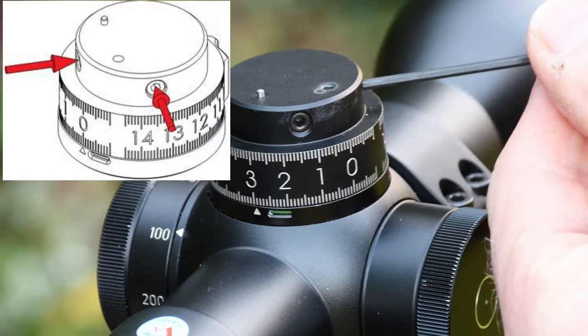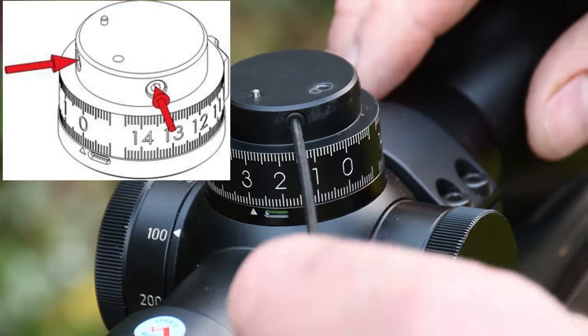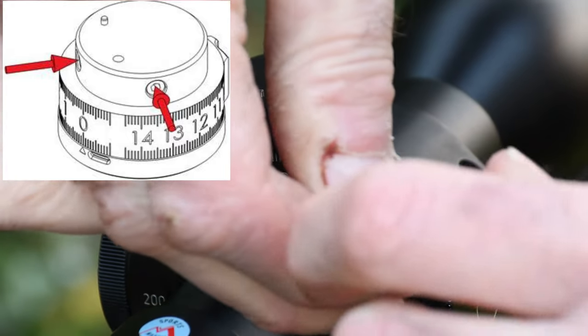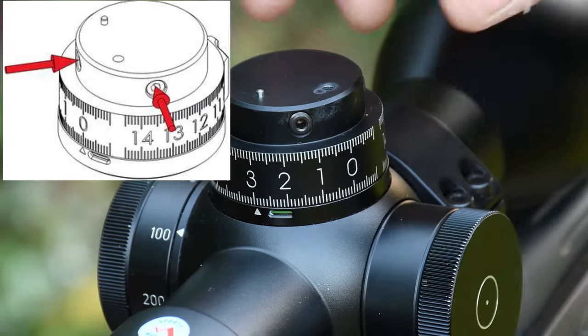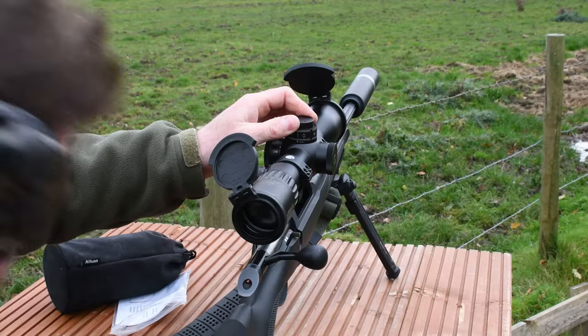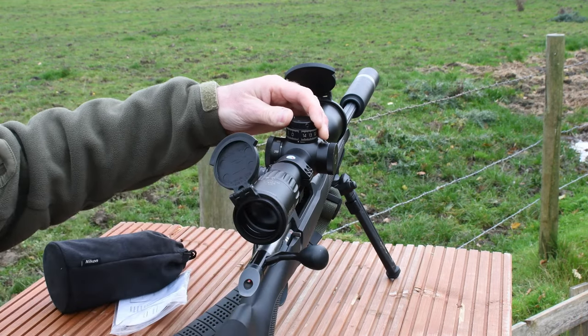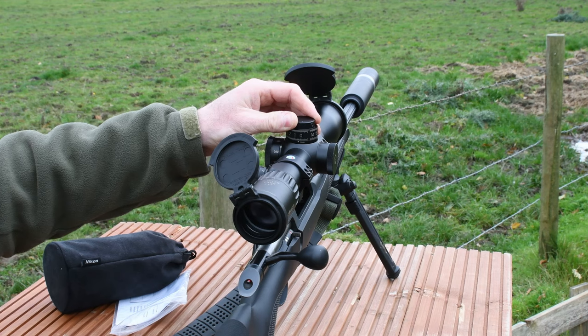Slacken these screws and dial the scope back to indicate zero at your chosen distance, which I would suggest will be 100 metres or 100 yards. I find it helpful the first time you do this to look through the scope as you dial it back to make sure the crosshairs aren't moving. If the crosshairs are moving, you haven't quite slackened them off enough.